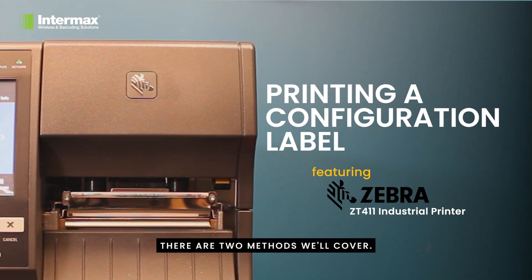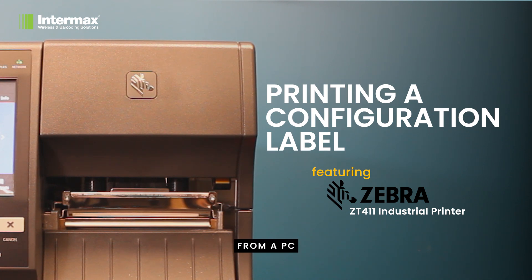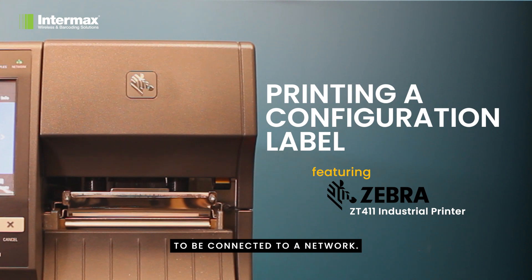There are two methods we'll cover. The first is printing out the settings from the printer's front panel, and the second is printing from a PC browser via the web interface embedded in the printer. This requires your printer to be connected to a network.